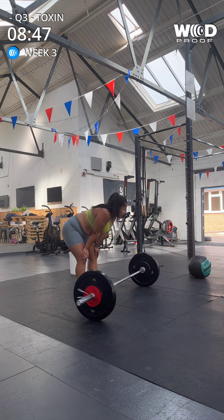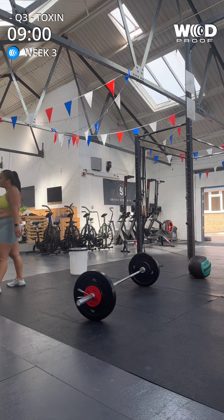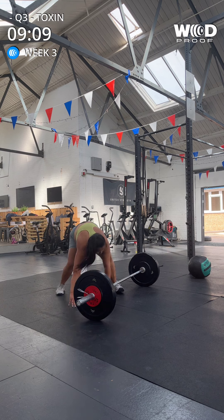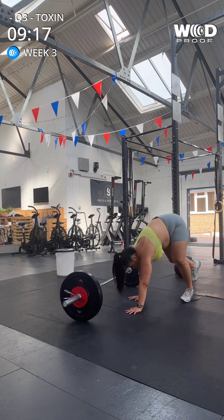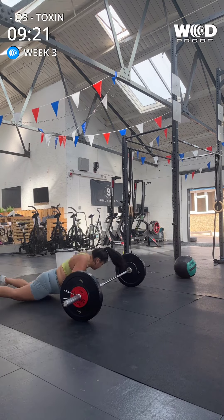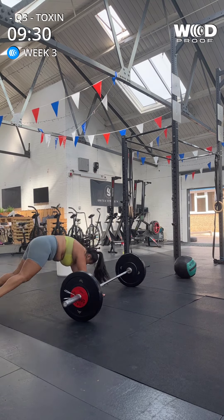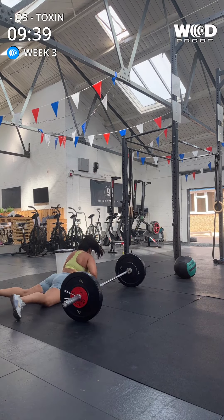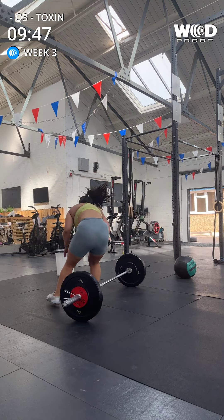Eight forty-five. Okay, let's get moving. Just keep it slow and steady. Come on, first one, let's go. One, two, three, four, five, six. Nice. Seven, eight, nine. One more. Ten. Yes! Great job.